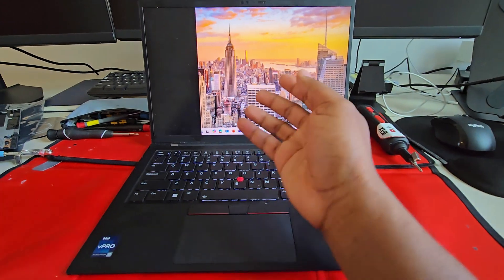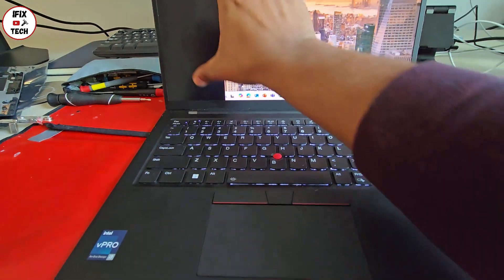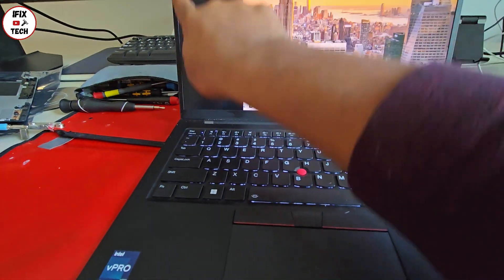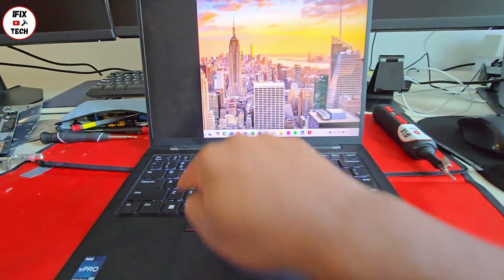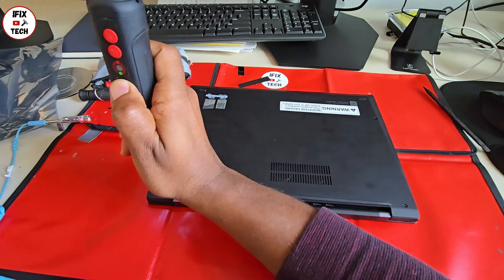The probable reason for this is that you hit it with something when closing the lid, left something in the middle, or something in your backpack hit and damaged the screen. We're going to have to replace it. Make sure the computer is off, then remove the screws from the back cover and remove the back cover itself.